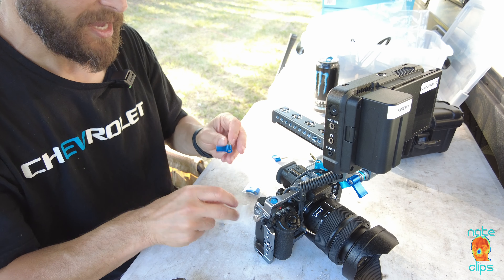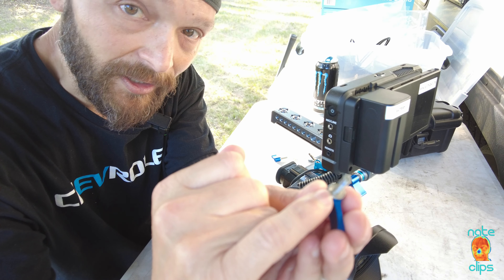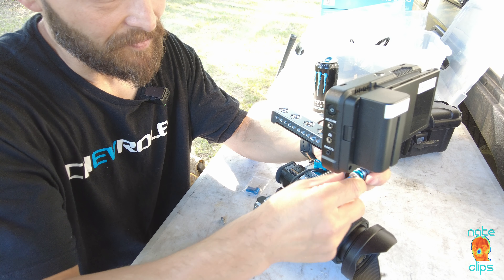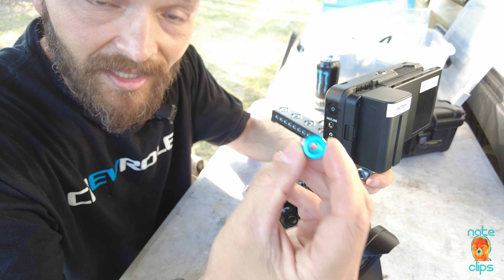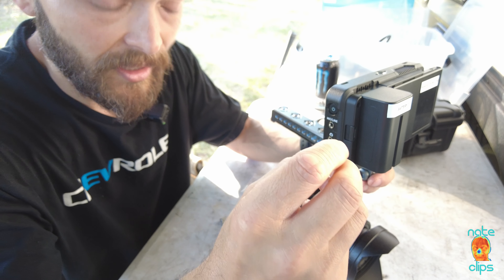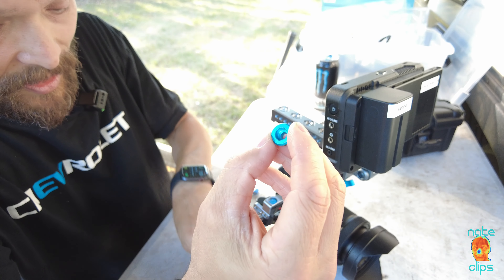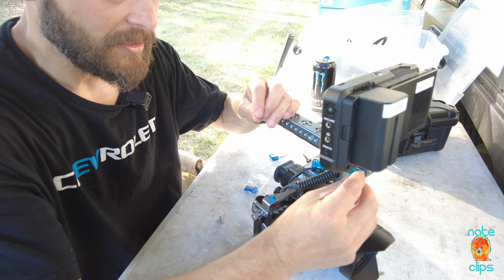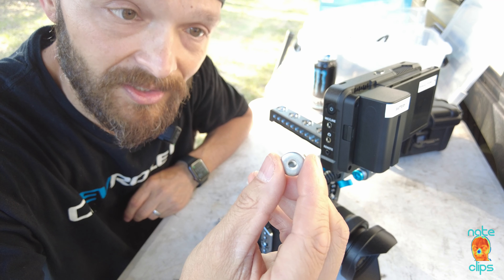The only issue is that the diameter of the adjustable stud is just slightly bigger than the counterbored custom bushing they have on here. This anodized blue piece is actually cupped to allow the socket head cap screw to sit flush inside, and the bore diameter and the OD on the adjustable screw are almost the same.